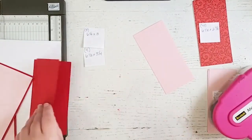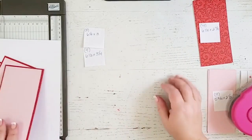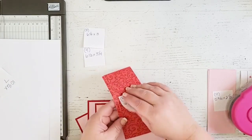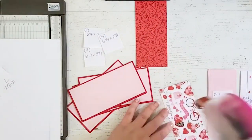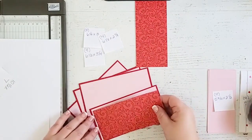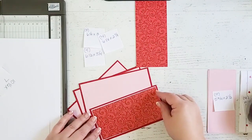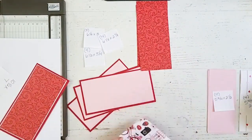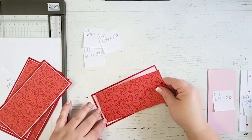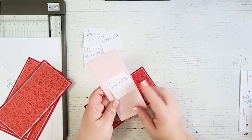My next layer is going to be the Echo Park pattern paper, and it is six and one eighth by two and seven eighths. This one is only an eighth of an inch difference, so I really have to be careful when I'm putting it on to make sure that it is straight and not crooked and going over the side. Believe me, I've done that a few times. I'm speeding this up as well, and this paper is really pretty, but please, if you don't have it or you can't find it, don't feel that you have to use this paper. Use anything that you have.